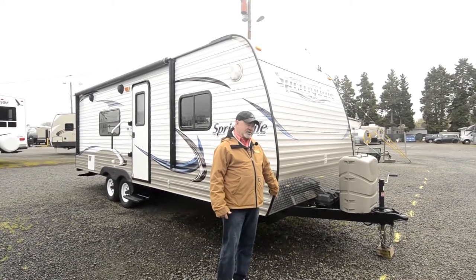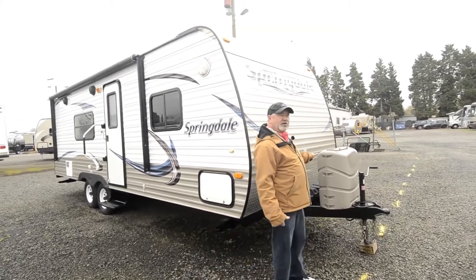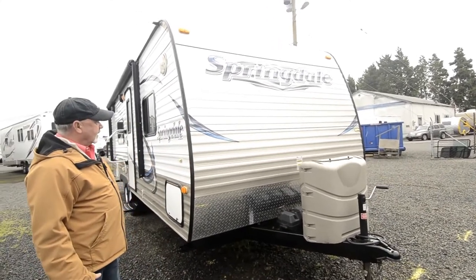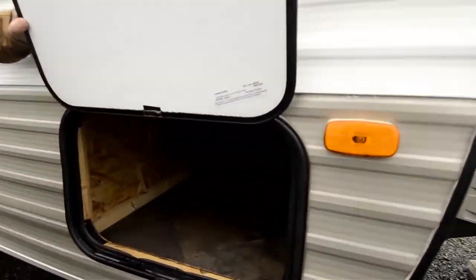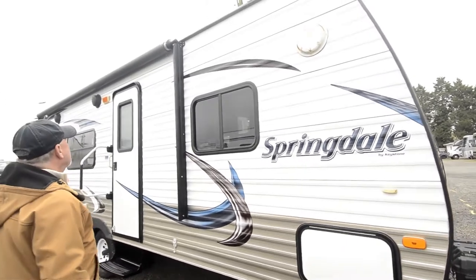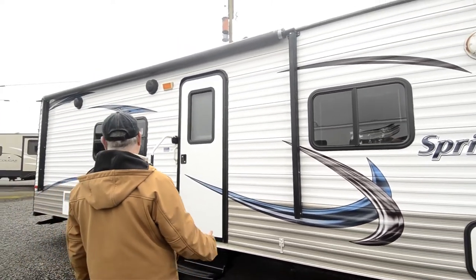They just build what they do best and stay away from motorized because they're really good at building towables. For starters, two batteries up front. We're going to make sure you've got two propane tanks also, and we'll make sure your propane tanks are full and batteries are ready to go. There are nice graphics on this one — it's been really well cared for. It's a nice unit that we took in on trade. There's nice pass-through storage that goes all the way across. It also has a large patio awning — looks like it's maybe 16 to 18 feet.